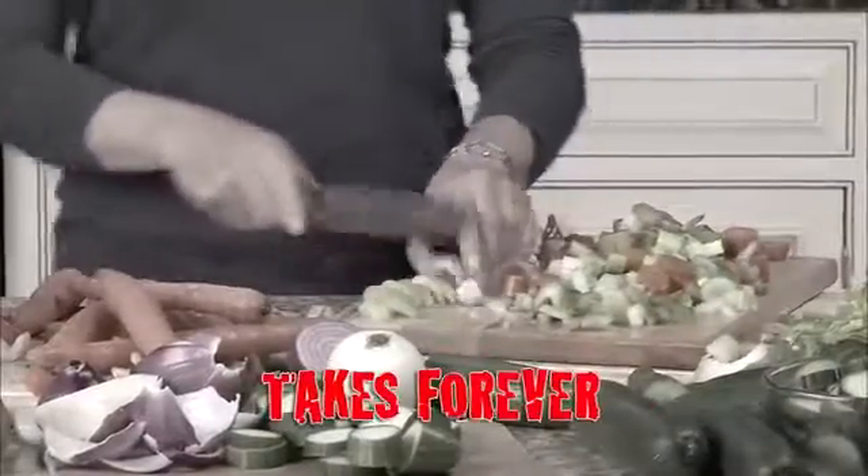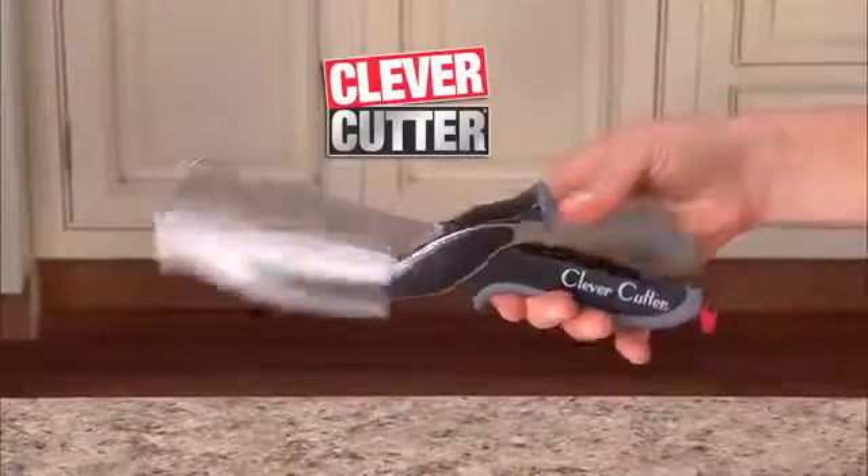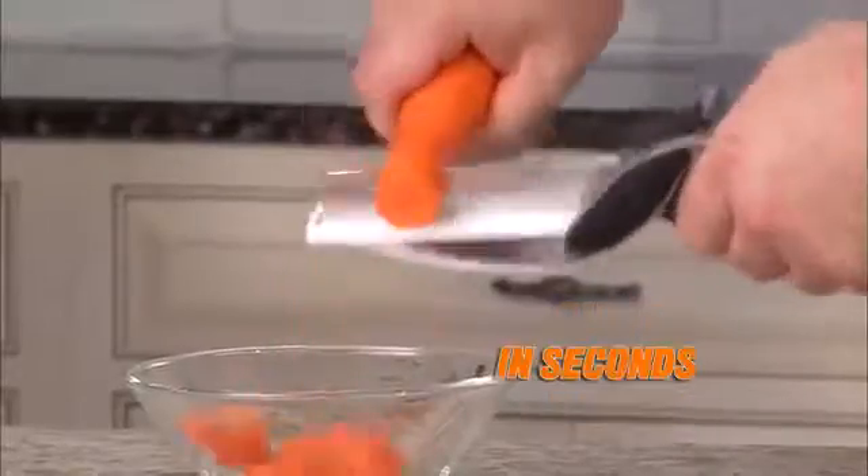Cutting and slicing takes forever. What a mess. And cleanup is a pain. Introducing Clever Cutter, the two-in-one knife and cutting board that chops and slices food in seconds.